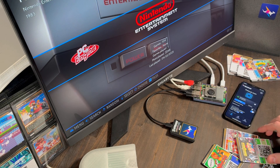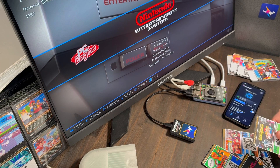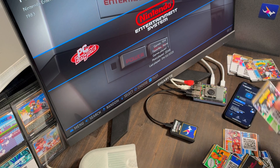I started Zapparoo because I missed the feeling of using physical media, like popping in a cartridge or flipping through discs. Menus are okay, but there's something fun and tangible about holding the thing that you're going to play.